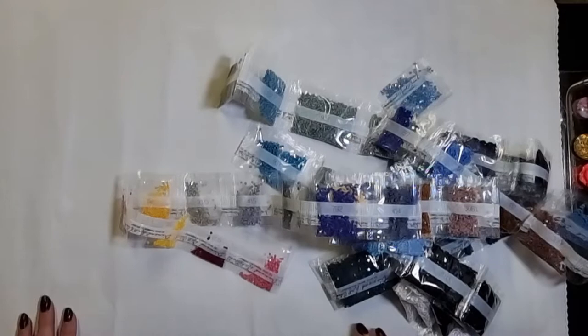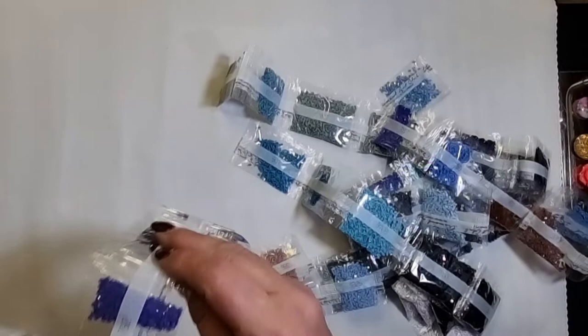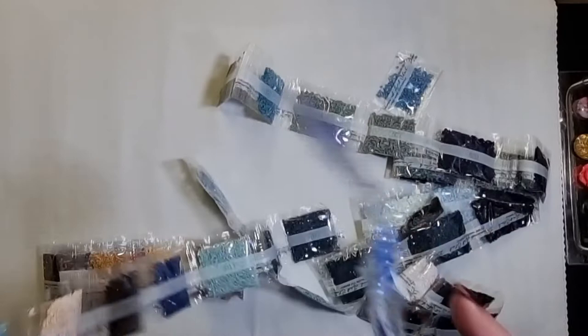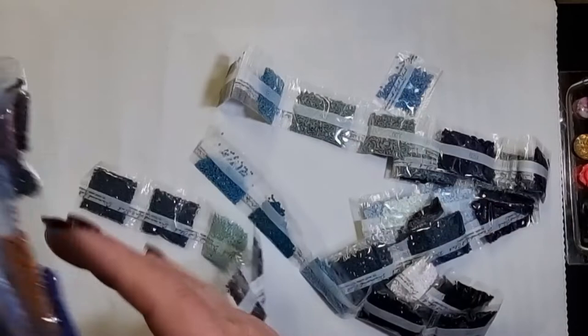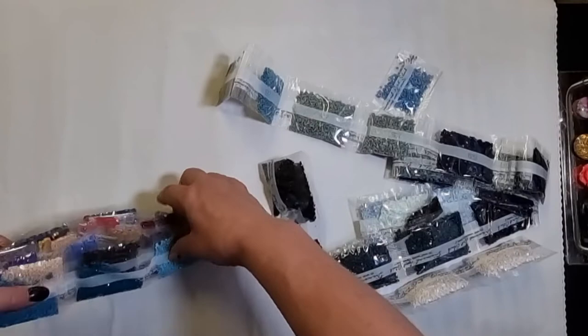To say I'm excited is an understatement. This delivery was not meant to be here until Thursday and it's Tuesday - really pleased with the speed. When I buy Diamond Art paintings I very often buy them on Klarna and pay in three installments. By the time I'd done it, it was 88 pounds for three paintings - which sounds a lot, but bear in mind this one painting alone would have been 83 pounds. So it's 22 pounds a month for the next three months - that's how I do it.